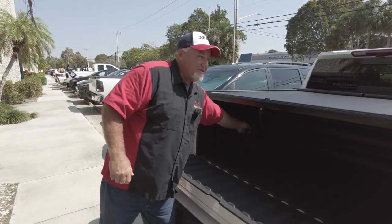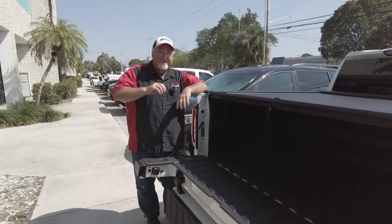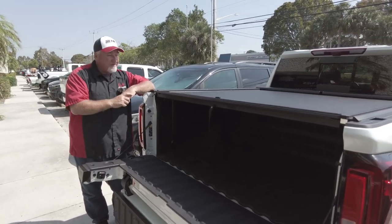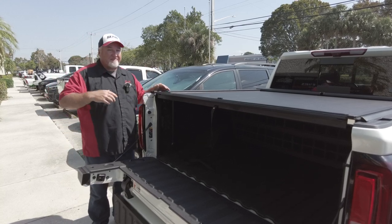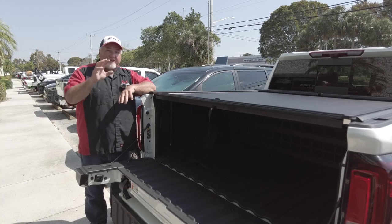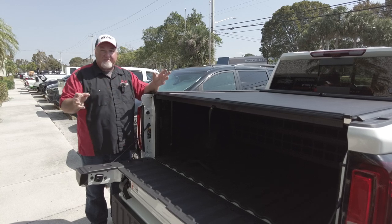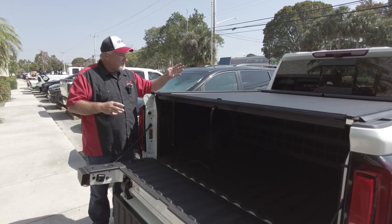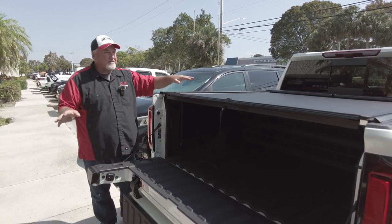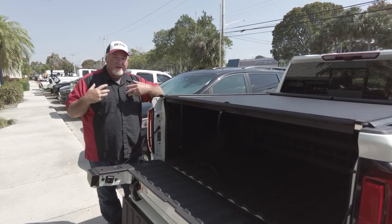If you like what you see, hit that like button and subscribe to our channel. If you want to purchase anything you see here today, you can call the store — you can ask for our general manager John who's behind the camera, you can ask for me Chris, or Joel, or Dave — anyone who answers can help with your questions. We can ship this anywhere in the country. If you're going to do the installation, we can walk you through it. We know what to do. A lot of companies you buy from online are just computer guys — they don't know anything about the installation. We sell everything at minimal advertised pricing.